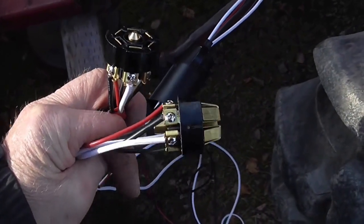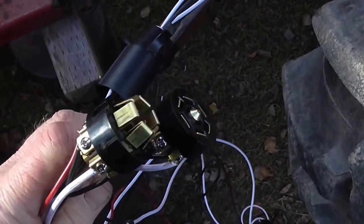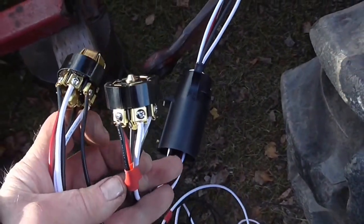Here's the 7-pin connector, all wired up and ready to put the cover on and attach to the fender of the tractor.